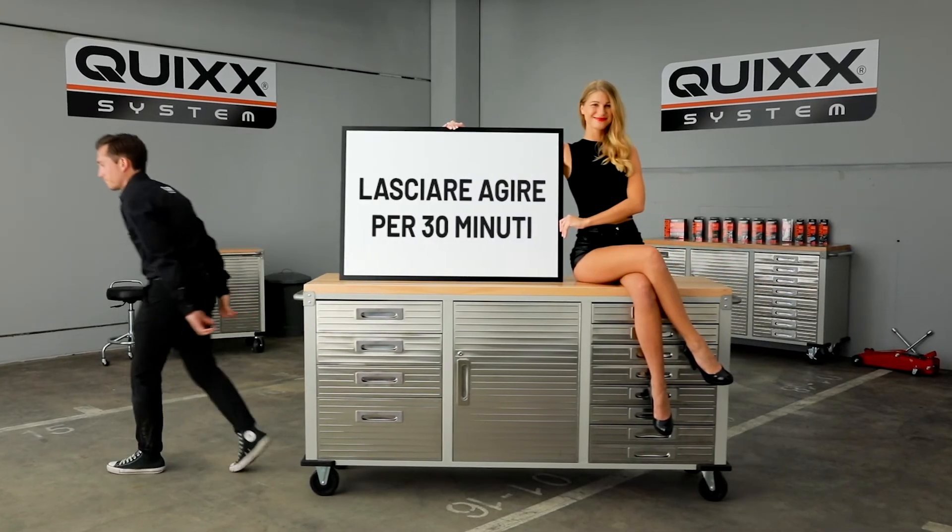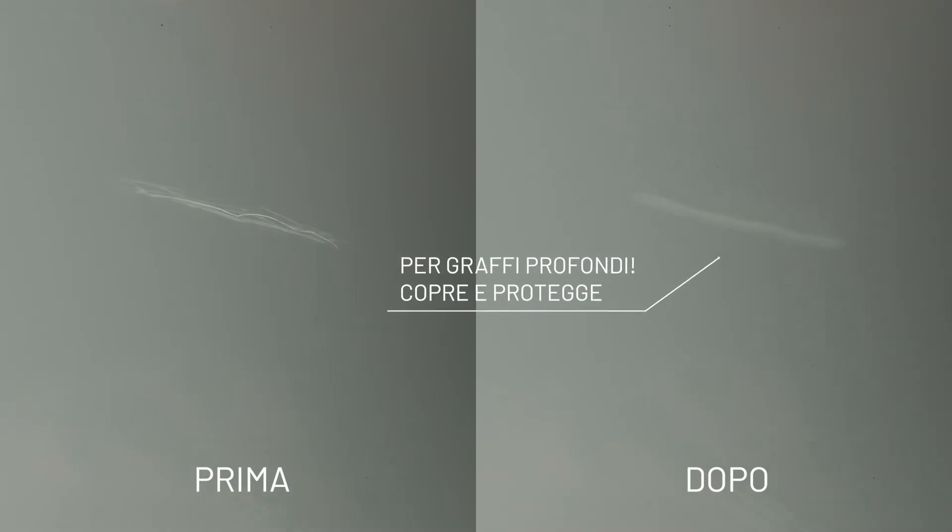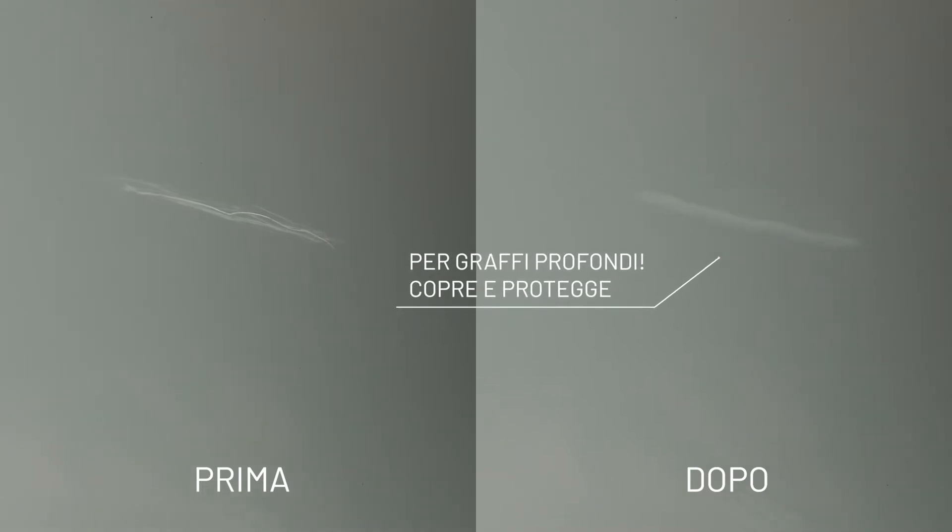Perfect! For thicker layers, repeat the application after waiting 30 minutes. Professional results on the cheap and the unbeatable feeling of having done it yourself.